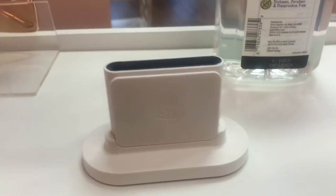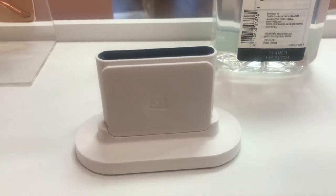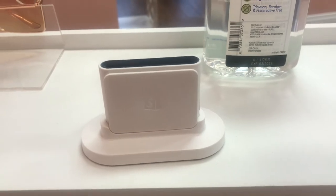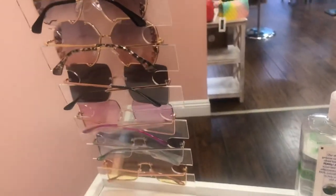Here is our card reader — I really, really like this. It's from Shopify as well. I also have some earrings on display, some sanitizer, and sunglasses, which I'm going to switch out to regular glasses since it's about to be fall time.